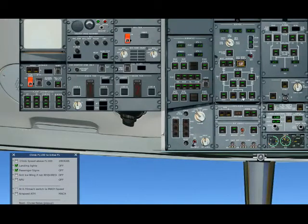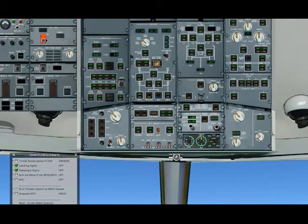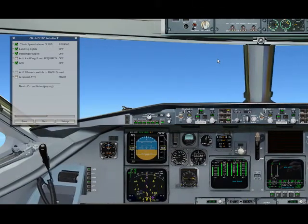We're switching the APU off first — we disconnect the APU from the bus, and then we switch the APU off. In this configuration we manage our climb. Just here you see you can swap this information to the left side; we don't need the APU page anymore.